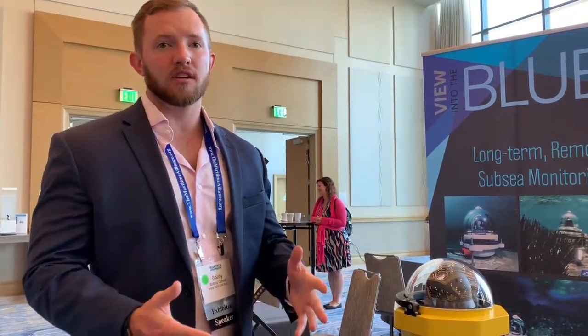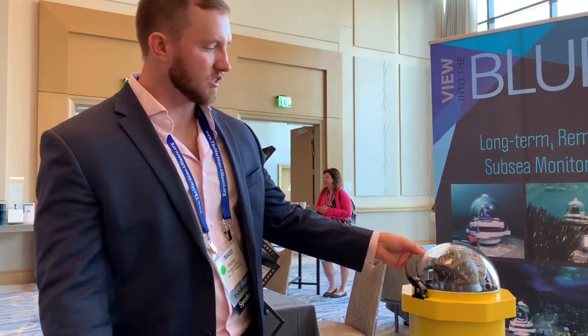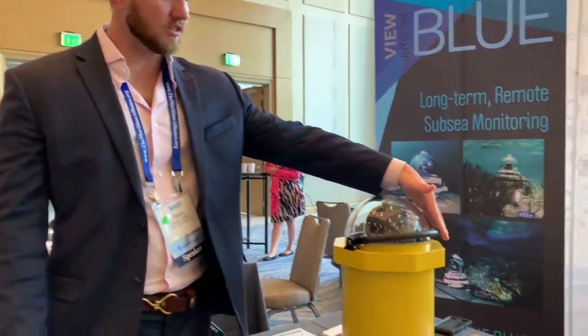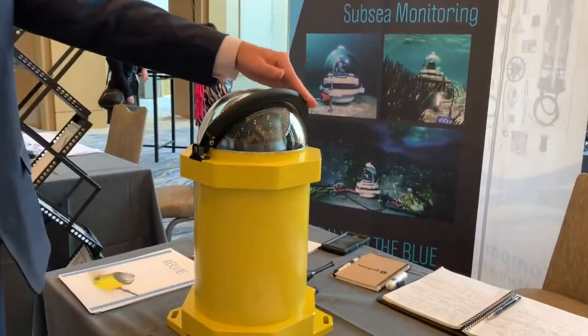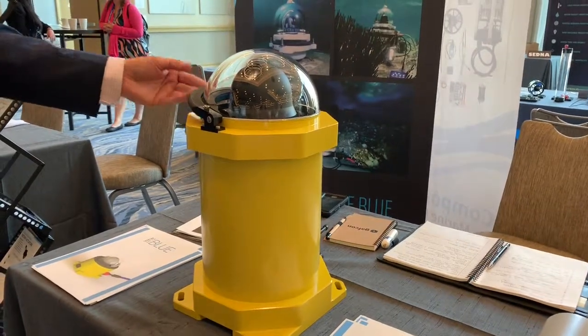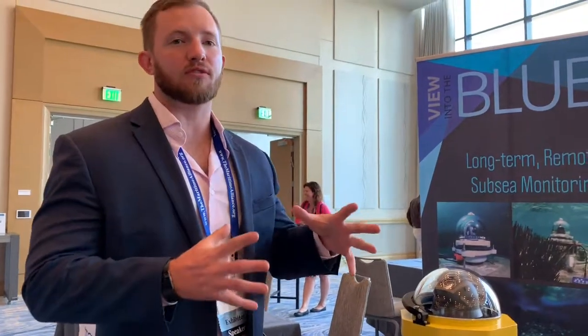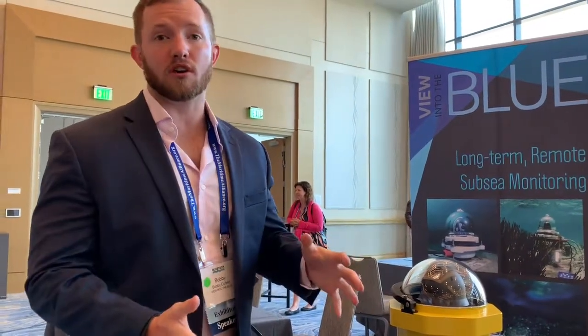One of our biggest issues with that is biofouling. Anytime you put anything underwater for a long period of time, marine growth will start to take over that equipment. We've developed and patented a self-cleaning device that keeps our camera lenses and housings clean and clear from any type of marine growth. It essentially works like brushing your teeth — if you can keep marine growth from starting, you don't get those crustaceans or calcium deposits that are really hard to remove.